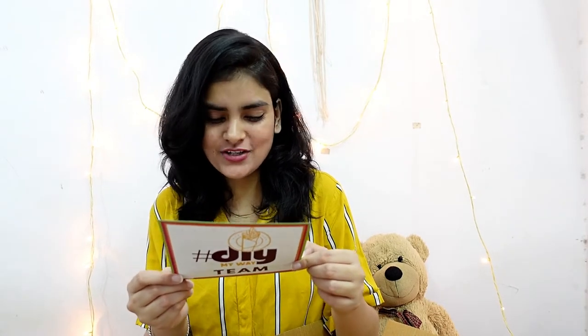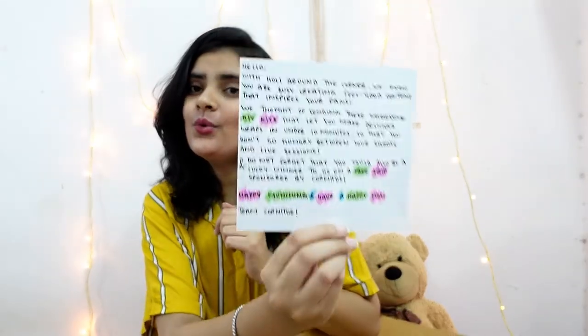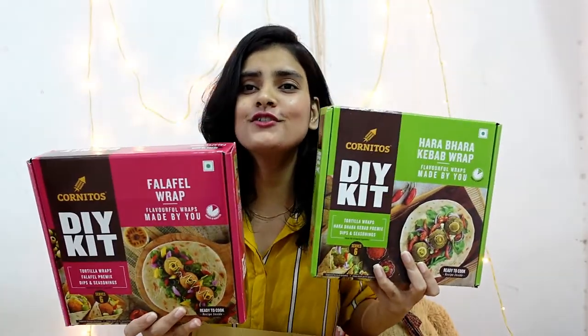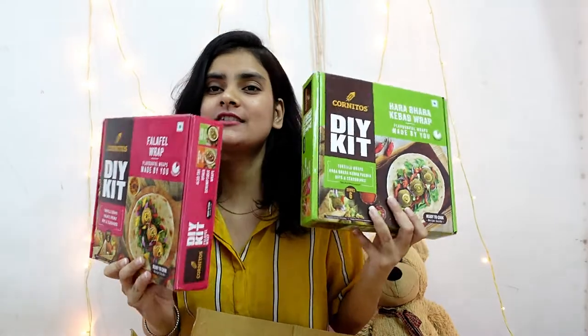I have also mentioned the links in the description box if you guys want to check it out. And don't forget that you could also be a lucky winner to go on a free trip sponsored by Hornitos. Happy munching and have a great Holi! I am so happy — I am more than happy — because this time I am literally alone on Holi. So I think I have a companion with me now, as I have got these amazing kits from Hornitos. Thank you so much Hornitos for sending across these.